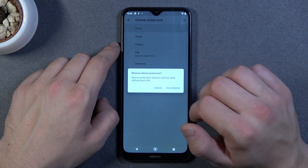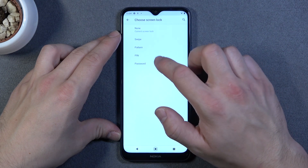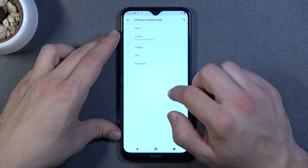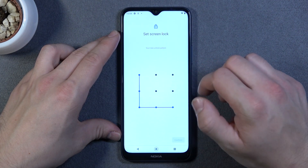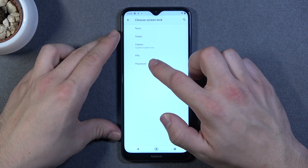So let's select now none, swipe, pattern, and password.